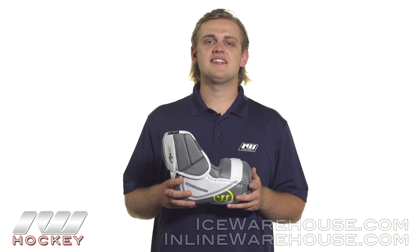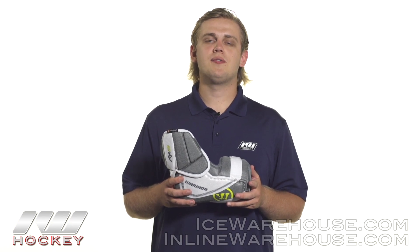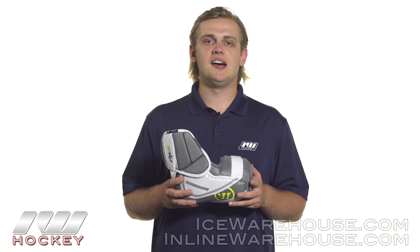Hey guys, thanks for stopping by The Warehouse. My name is Jake and today we're doing a quick review on the Warrior Dynasty AX2 Hockey Elbow Pad.